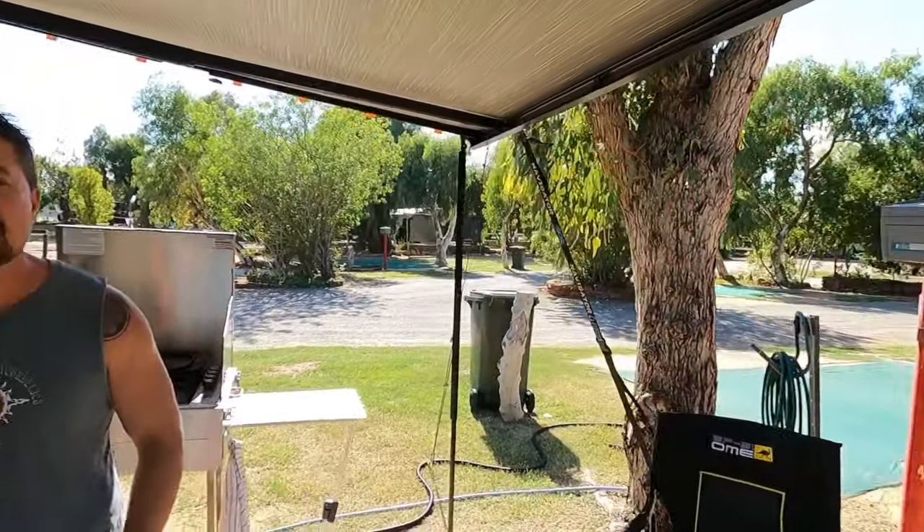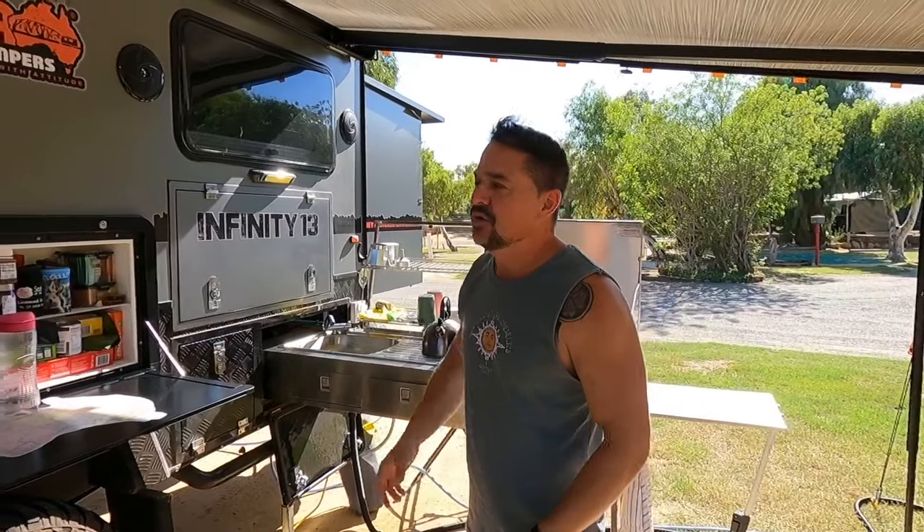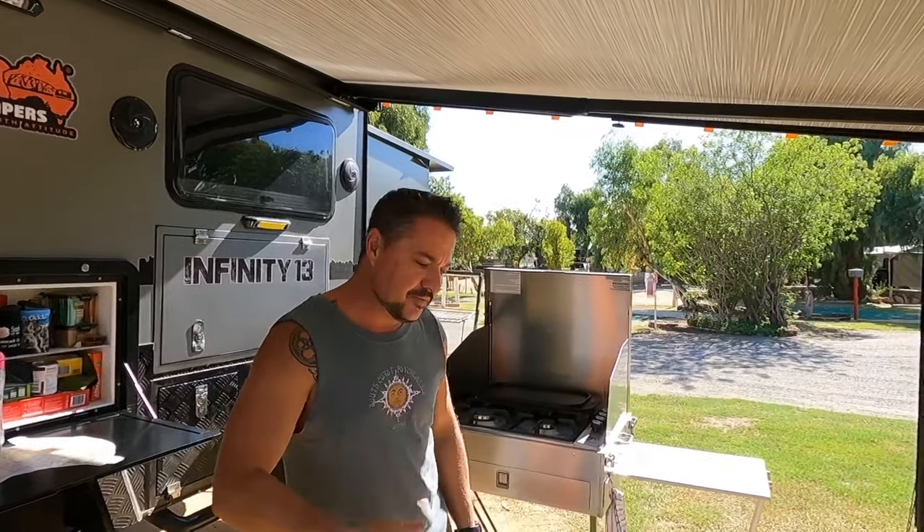G'day guys, welcome to another episode from Empty Nest Adventures. I'm Ant and the beautiful Dee will be stepping you through the rest of this video a little bit later. We've had a heap of questions from people picking up on photos on social media around how we set up our camp and what we've done with the van, so I thought we'd pull together a video to step through things that make our life easier on the road.